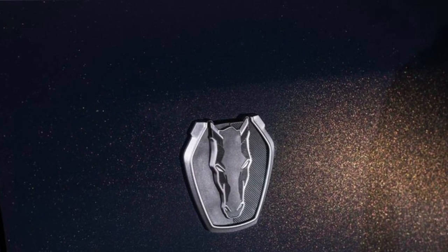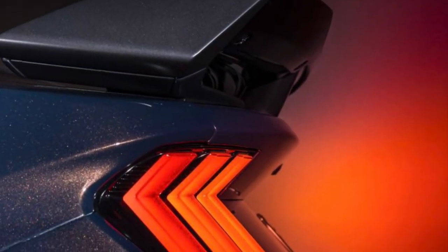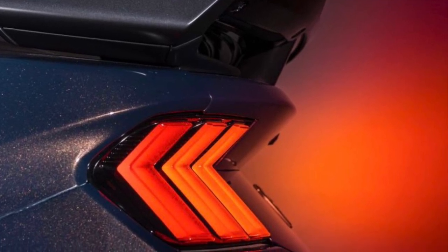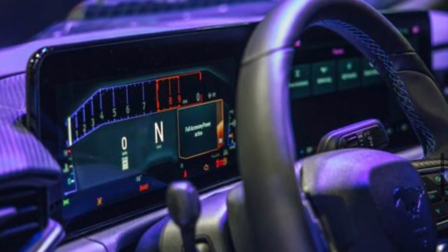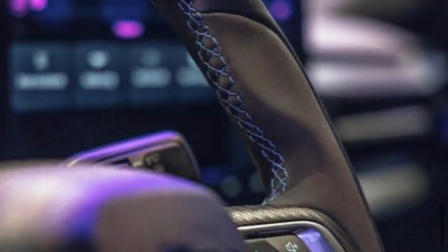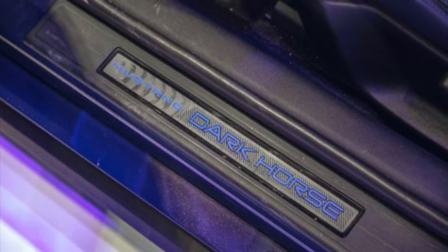A special blue color for the Mustang called Blue Ember is said to shift shades depending on different lighting — think similar but not as cool to the Terminator Mustang. Seat backs are finished in a diamond suede, and dash bezels are finished in a dark metallic that replaces the silver found on lower trim levels. Carbon fiber across the instrument panel, door panels, and on the steering wheel makes this interior absolutely gorgeous.